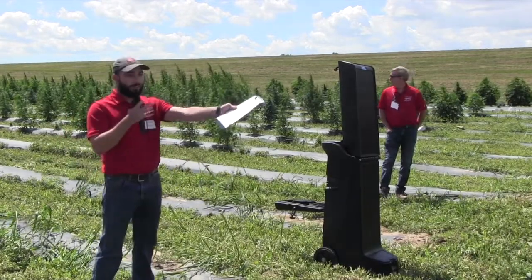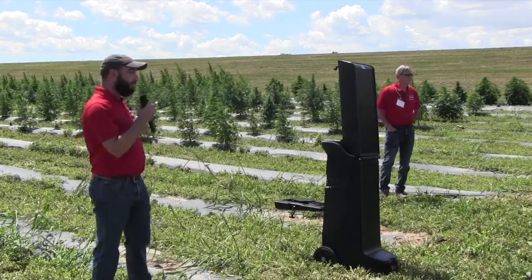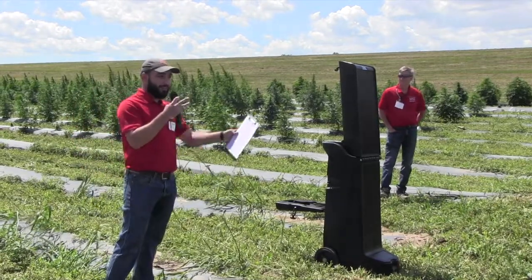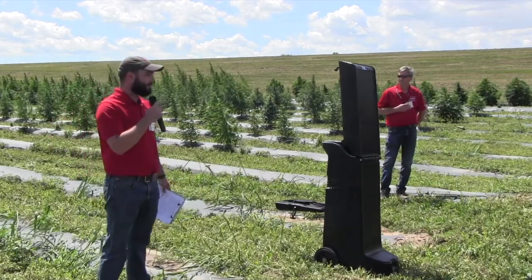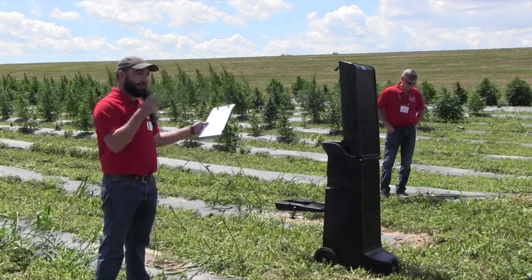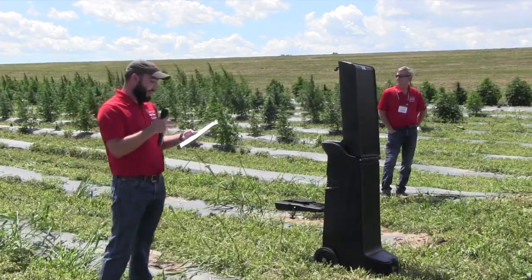This is our pollen-challenge site. You can see our grain and fiber planting right behind it — there's a ton of pollen there. So if these plants were going to get pollinated, we're giving them the best opportunity to get pollinated here. We're comparing the diploid and triploid cultivars at our pollinated and pollen-free sites.